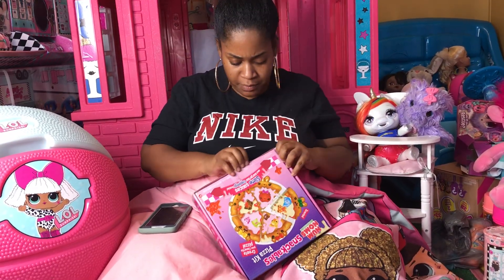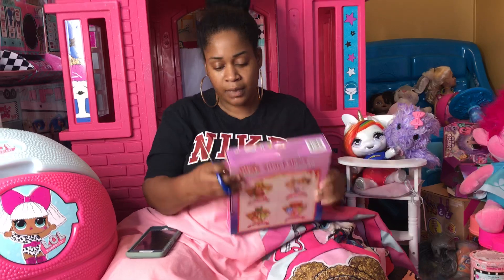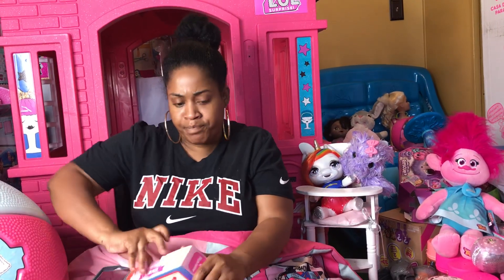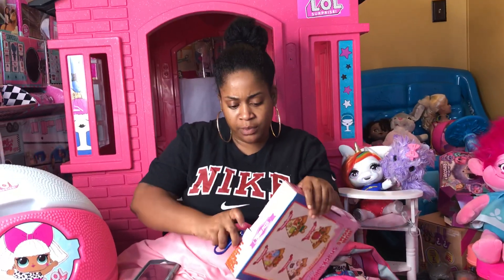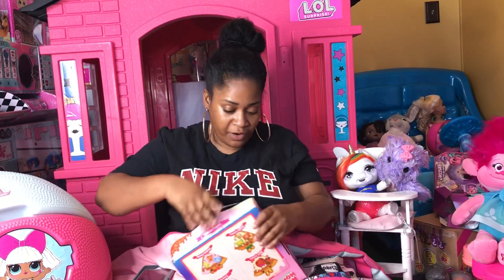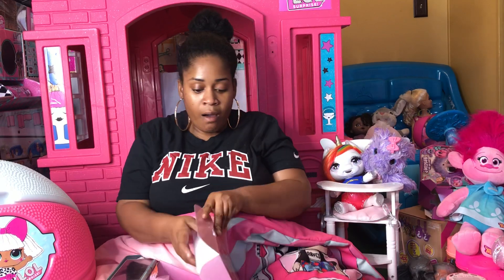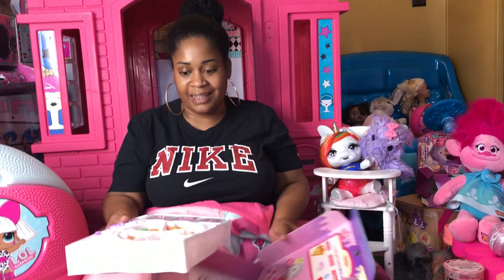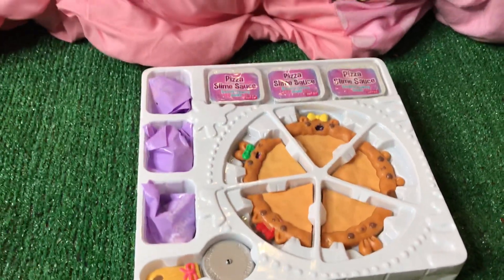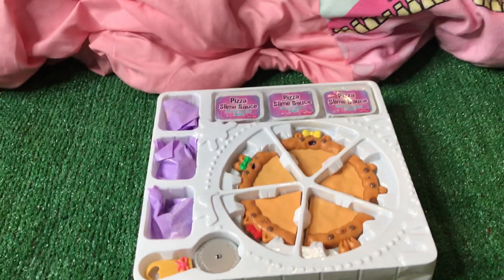I gotta get this box open, Dad. It's taking me forever — are you ready to see what this pizza looks like? I'm hungry and I'm ready to see what this pizza looks like. I want to put it back in the box when I'm done so I don't miss out on any of the fun. Look how neat it is — let me get a shot of this, Daddy, it looks awesome!